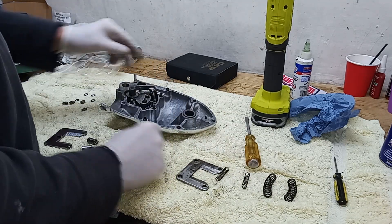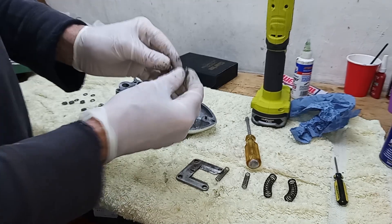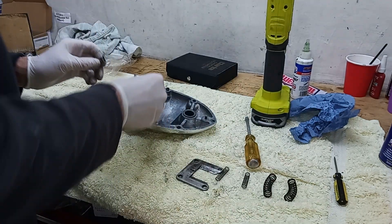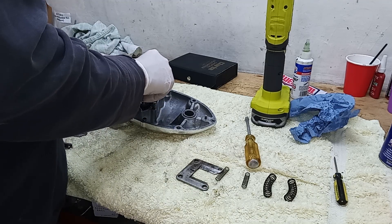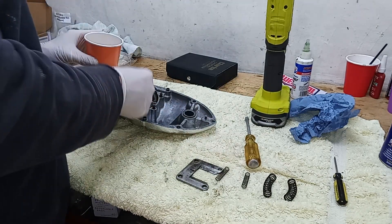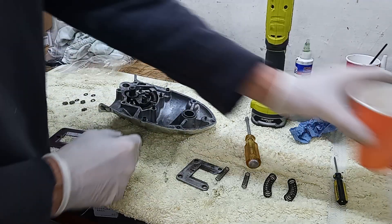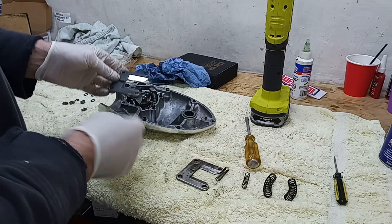Now the plunger springs and then the two plungers - the flat sides face each other like that when they go in, and the sloping angled sides go to the outside. Give those a bit of oil - just a bit of gearbox oil.